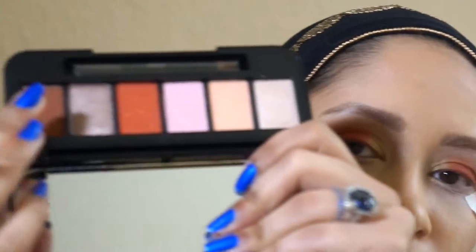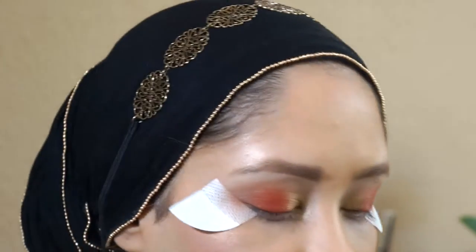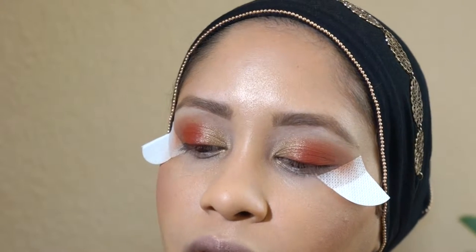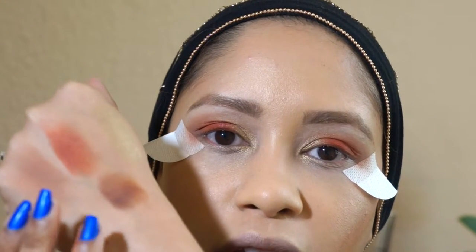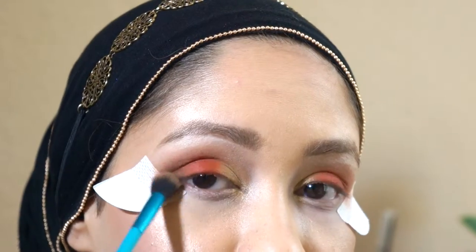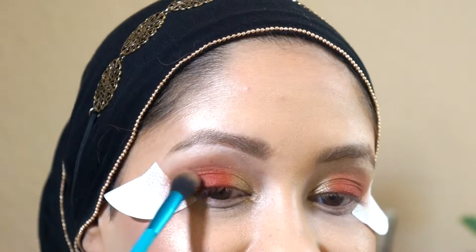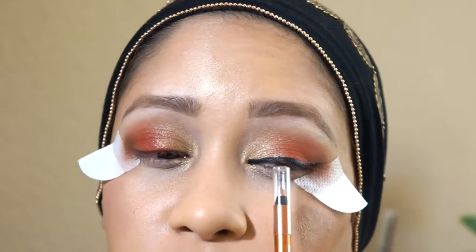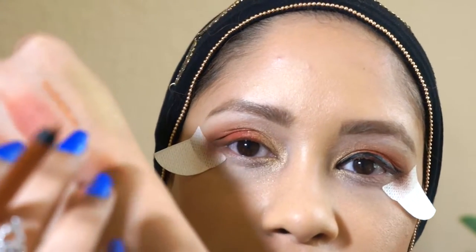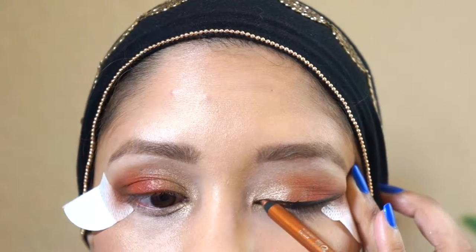Now I'm going in with this brown color right to the edge — I don't remember the name of it but I will leave a list of all the products I use down below. It's a muddy brown; it looks exactly like mud actually. I'm using that same Royal Langnickel brush and just working it into the outer crease and outer corner of the eye. I've made a mistake with the lining of my eyes — this is a Maybelline Long Lasting Copper eyeshadow eyeliner and I'm just going to try to cover it.